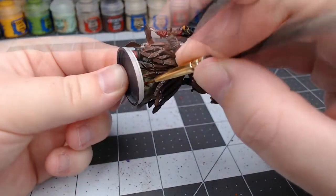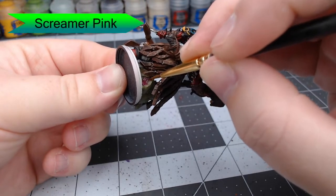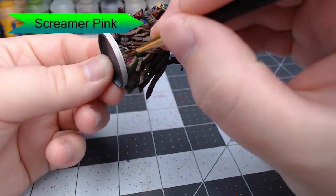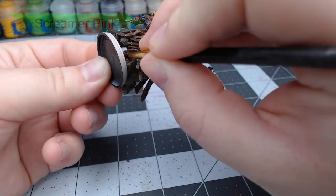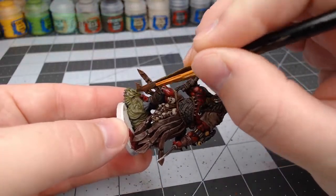Now we're going to take Screamer Pink and paint this on the back of the head where the severance happens — just to represent the exposed flesh there. We're also going to do this on the inside of the mouth. Then we're going to take Athonian Camoshade and wash this all over the severed head under his feet.